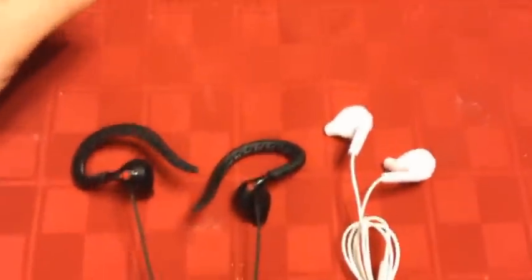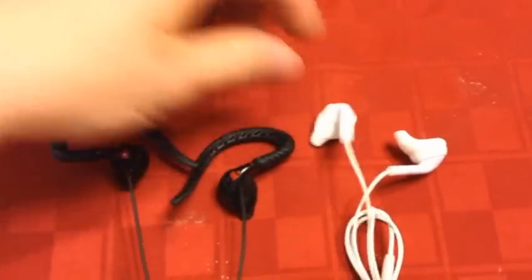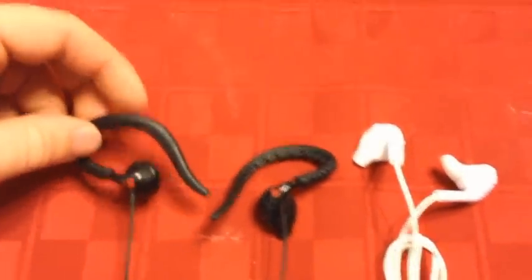Hey, what's up YouTube. I'm going to do a quick review and overview of the Iron Man Inspire Sport Headphones and the Iron Man Inspire Behind Ear Headphones.